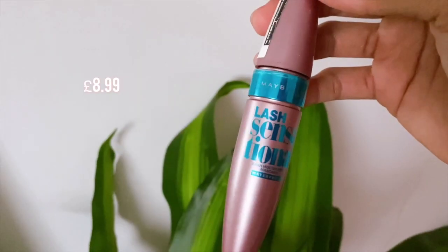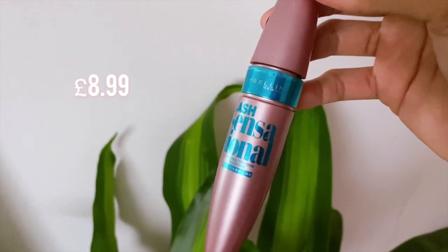Now I'm just gonna remove the contour from the nose. If you guys haven't noticed, I skipped my eyelashes because I have lash implants at the moment. But what I do use is Lash Sensational Waterproof Mascara.